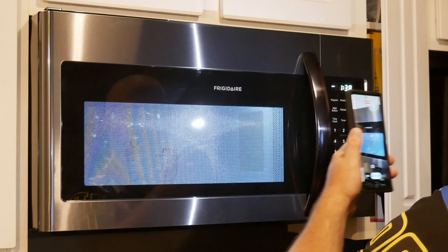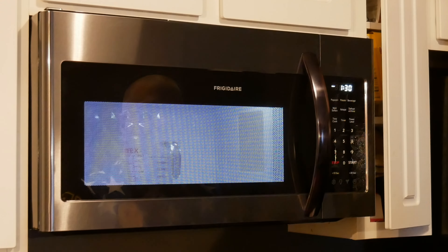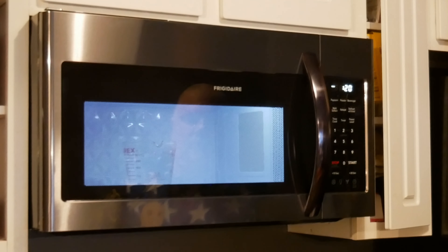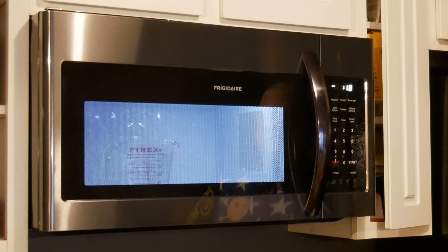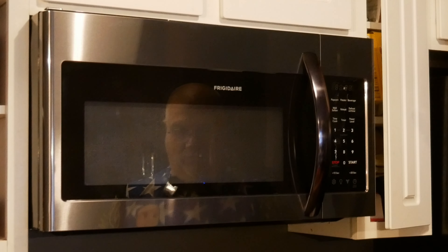We're waiting to see if this water heats up, looking for signs of boiling. I see evidence of boiling — yeah buddy! Alright, we can stop that. Proof that it's working.